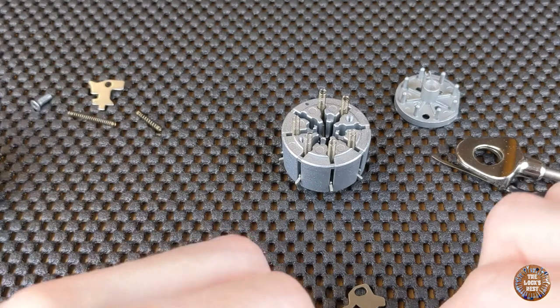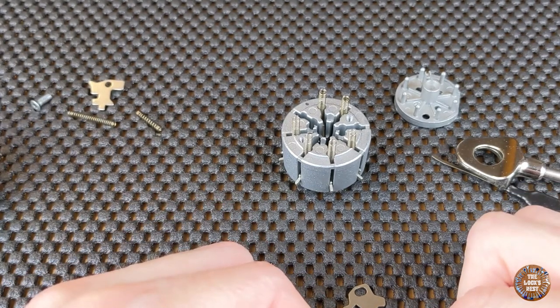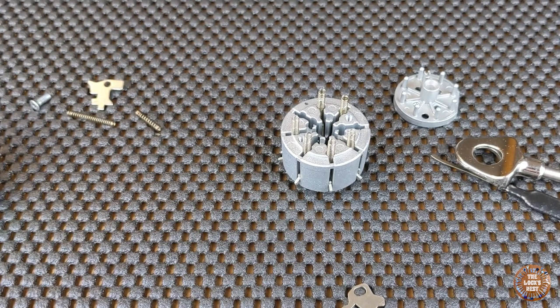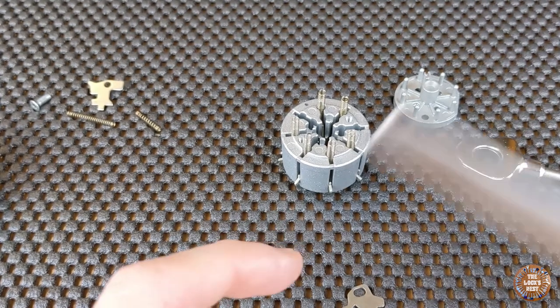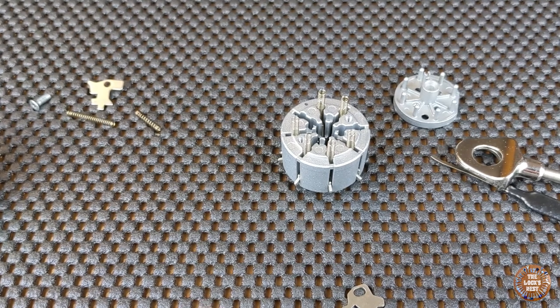So, here it is for this lock. If you are interested in this kind of lock, you can take a look at my eBay store — there are some available from time to time. If you want to see more videos like this, you can subscribe to my YouTube channel or follow me on Facebook. You can also see pictures of cool locks on my Instagram page. Thank you very much and have a nice day.